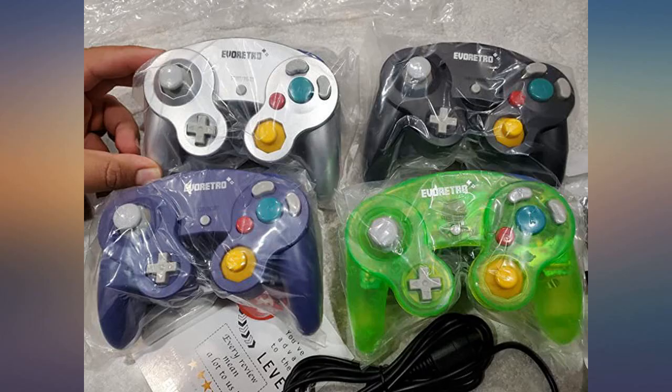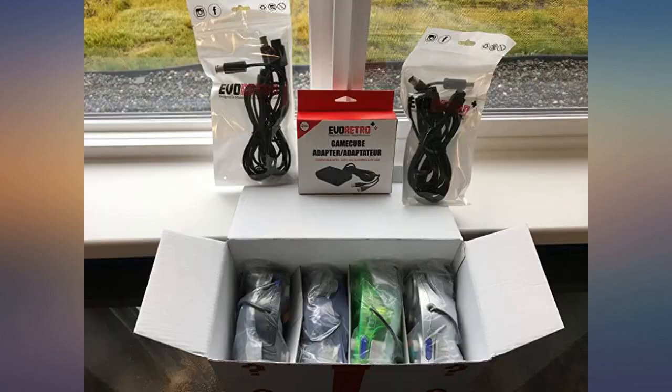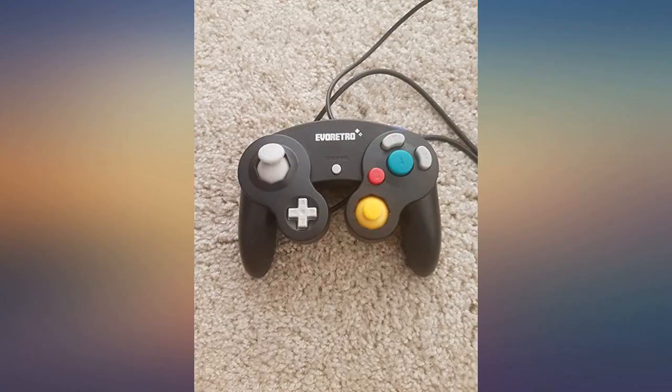Some have said that the Z button is too sticky. It is slightly sticky, but on all four of my controllers it was not sticky enough to affect gameplay. I think people are just used to their worn out GameCube controllers.